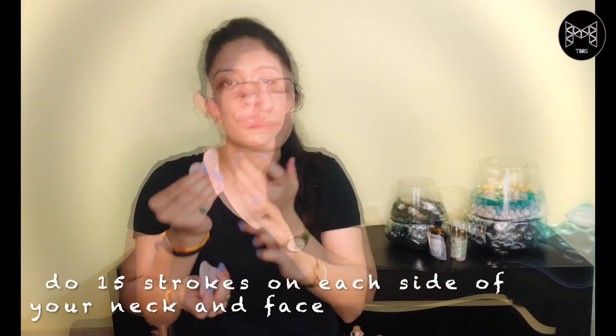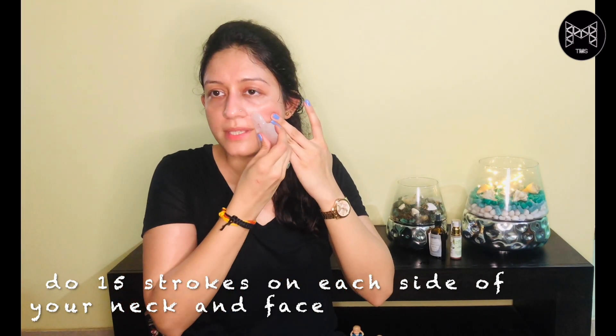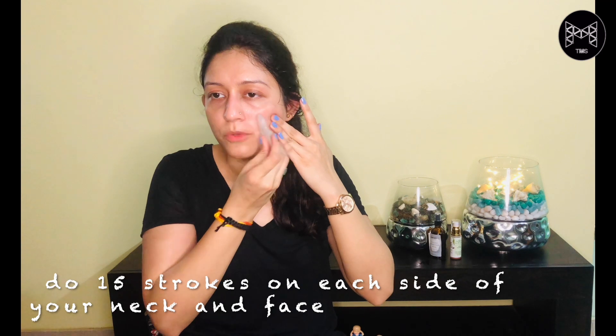For the laugh lines, you can just massage the area with small strokes like this.